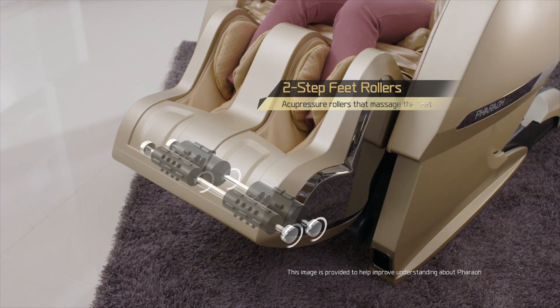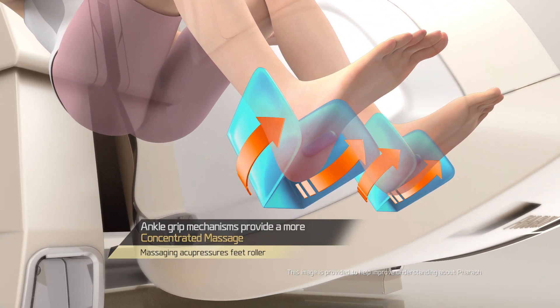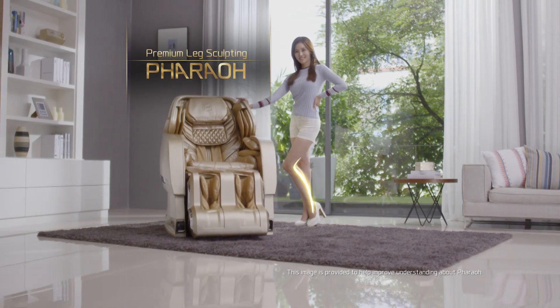Acupressure rollers that reach even the insides of the feet soles. Experience a premium leg massage.